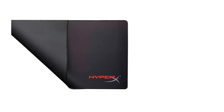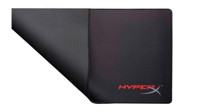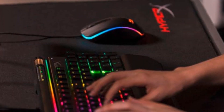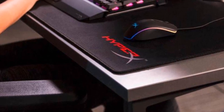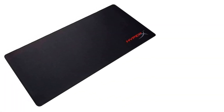This mousepad is available in small, medium, and large. Seamless, anti-fray stitched edges. Densely woven surface for accurate optical tracking. Natural rubber textured underside stays stable, with sizes suitable for most play spaces and styles. Portable and durable.